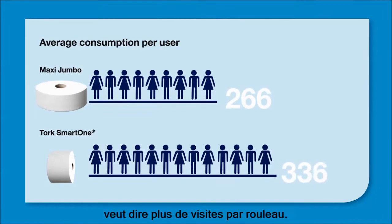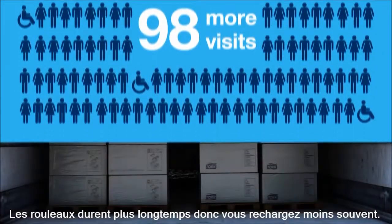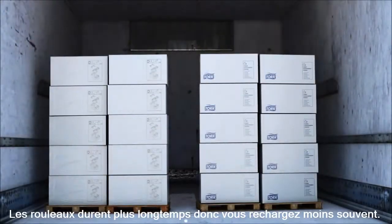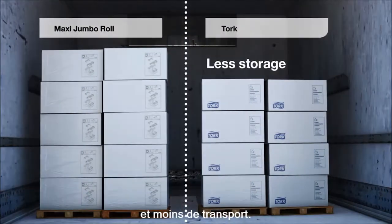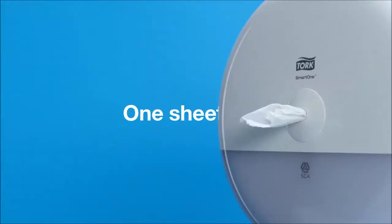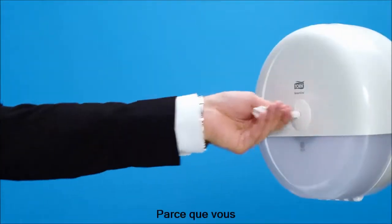With Tork Smart One, less waste per visit means more visits per roll — up to 98 more visits. Rolls last longer so you refill less often, and lower consumption also means less storage and less transportation.